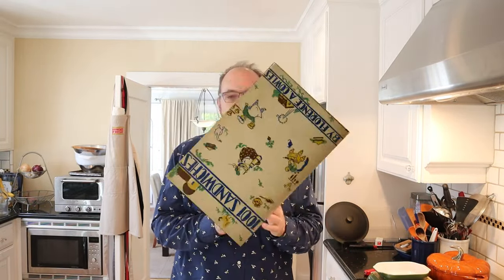Welcome to Sandwiches of History. Today from 1001 Sandwiches of 1936, we're gonna be making the hot cottage cheese sandwich.